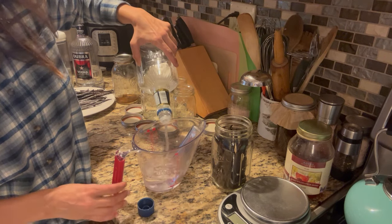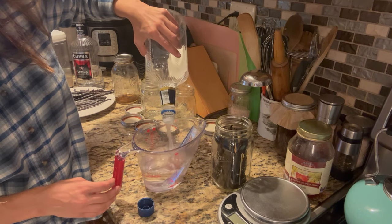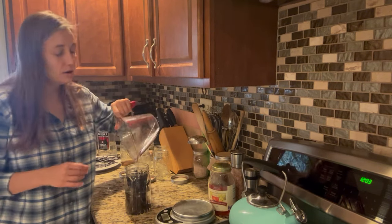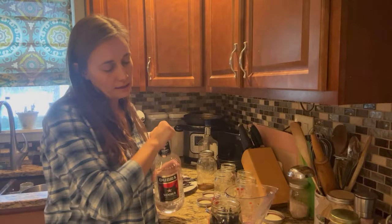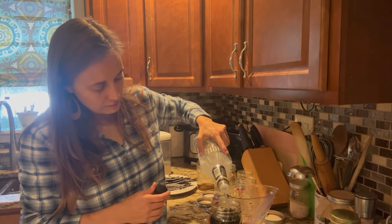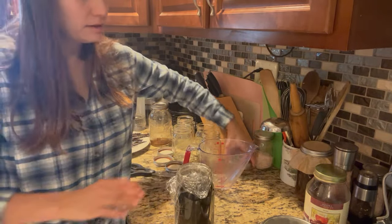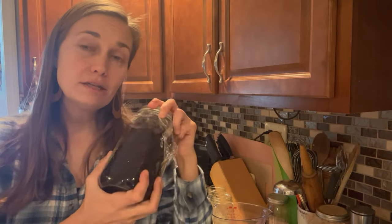I'm going to start with two cups of vodka. Looks like we have just about two cups — just slightly under. I'll add the two cups to our beans and measure out about half a cup of water to add as well. That was all the 100 proof vodka I had, so I'm going to top it off with 80 proof just to get the level up to the top of the beans. I'm going to cover this with a double thickness of plastic wrap so I can shake it regularly without damaging the lid and without the alcohol contacting the metal lid.